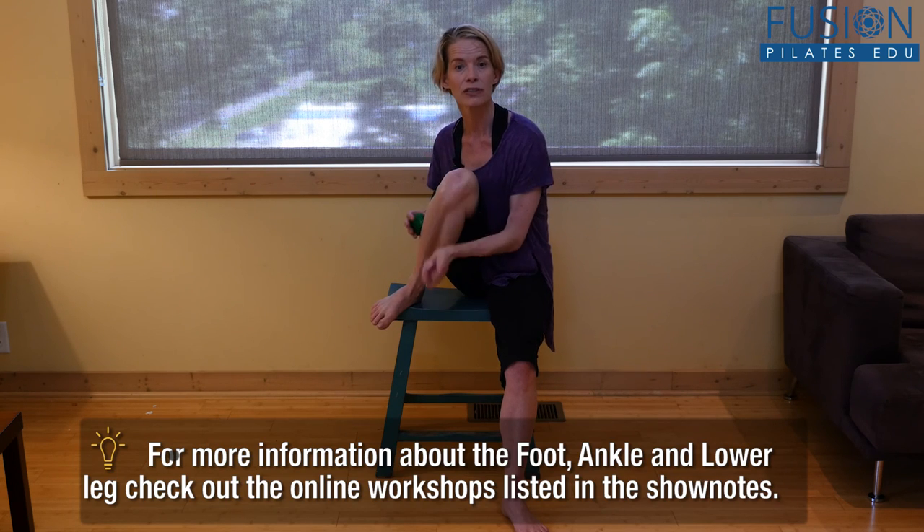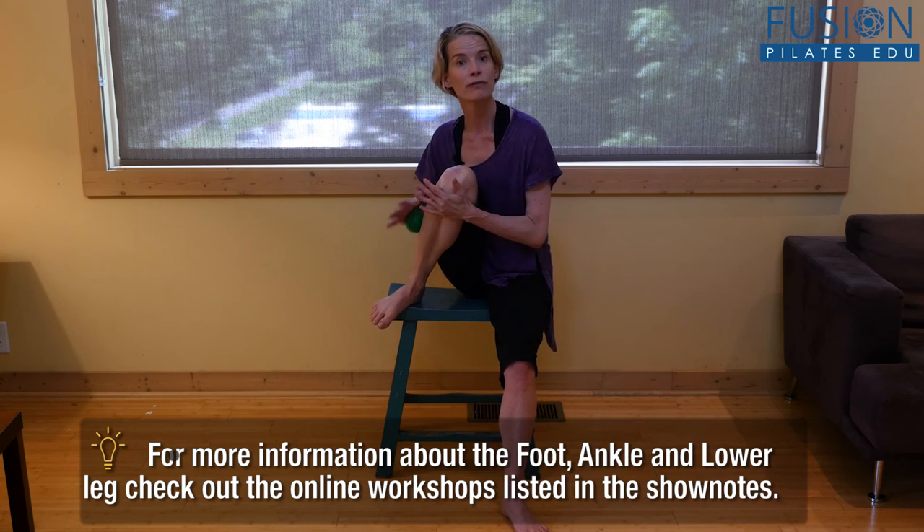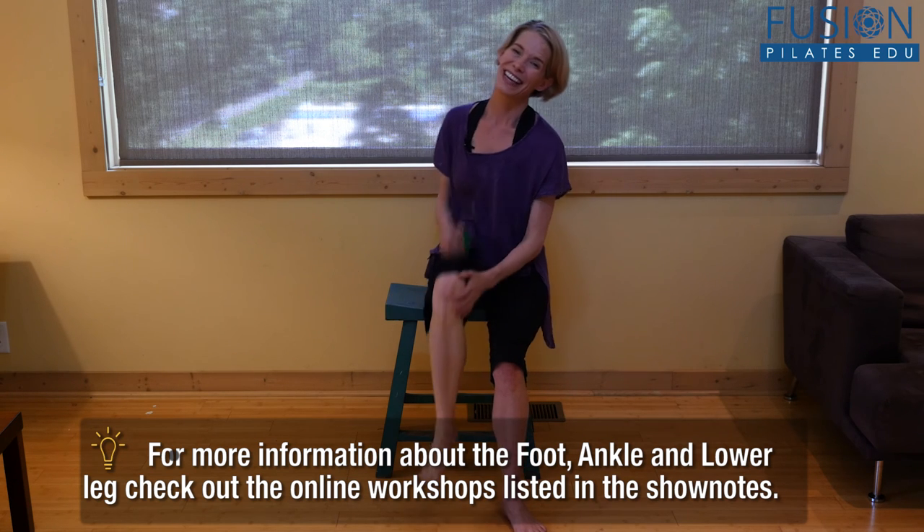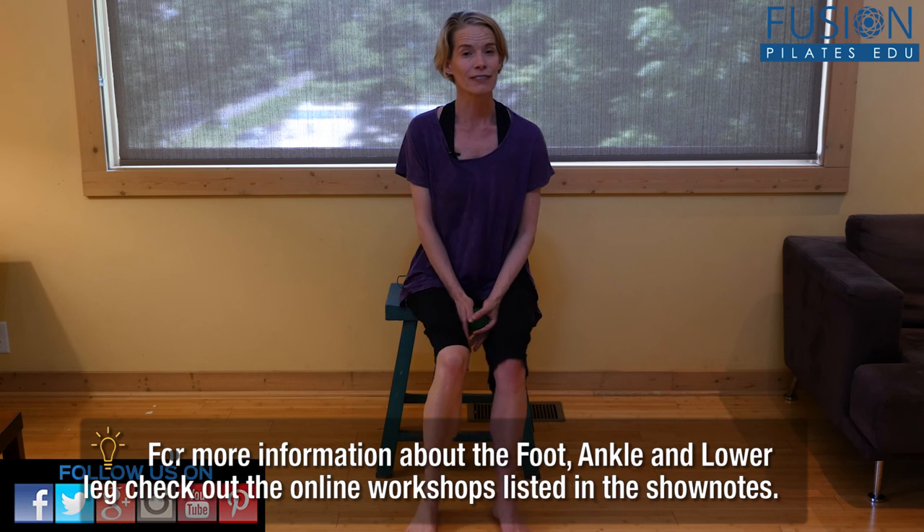To help the mobility and the sensory apparatus in our foot, we really need to balance the lower leg. Thanks for joining us — we'd love to hear from you. Comment below on Facebook, Twitter, or the forum on our site.